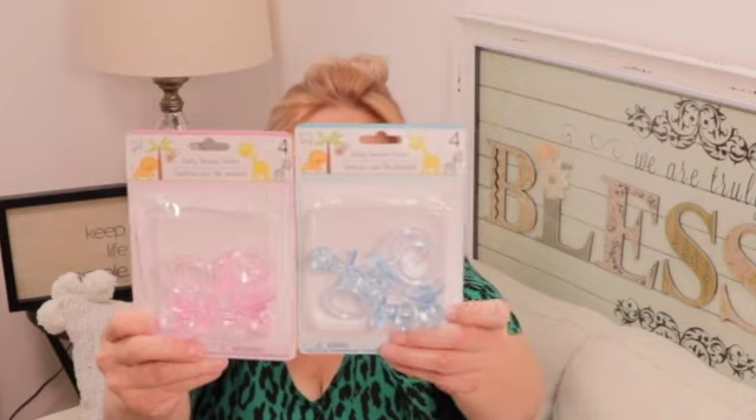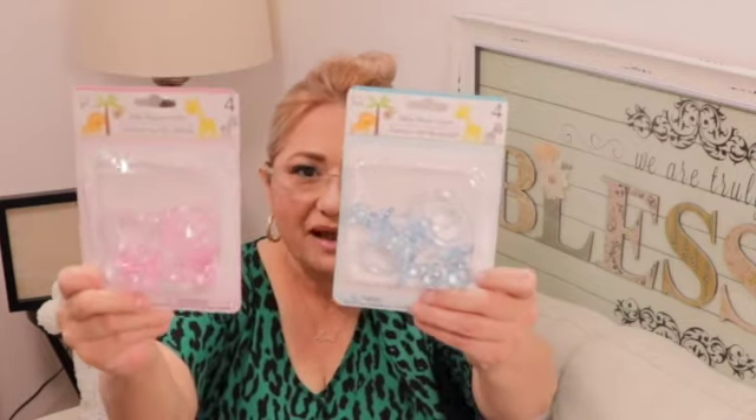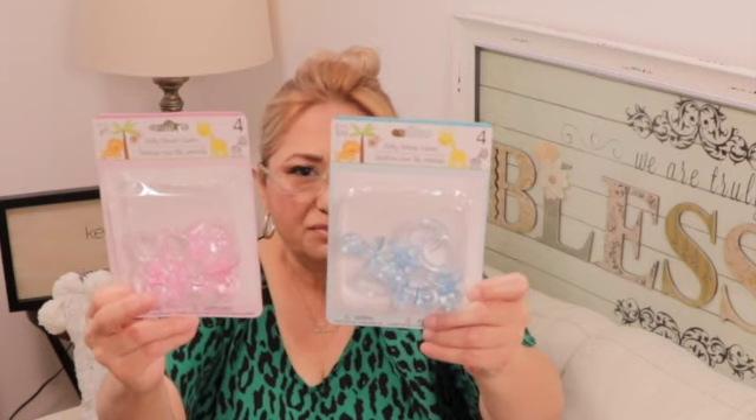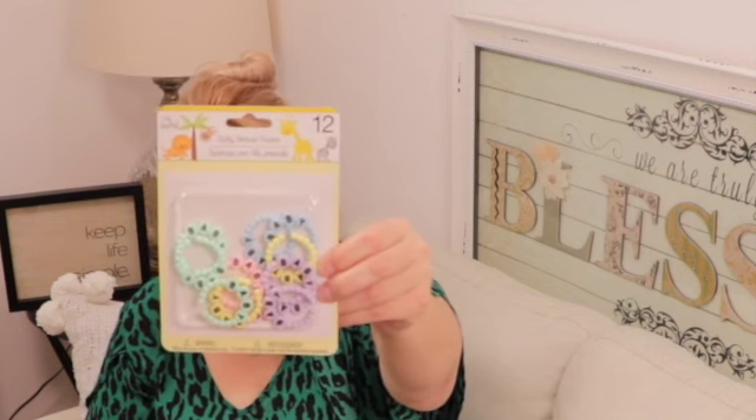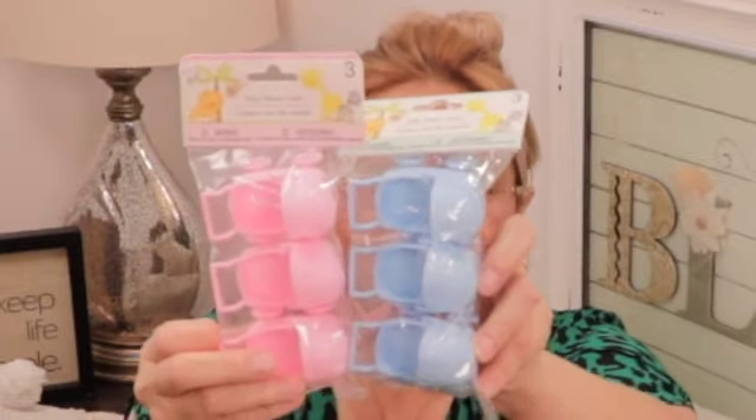For all you DIYers — anybody expecting a baby or planning a baby shower — look what I found. These are new to my Dollar Tree: pacifiers in pink and baby blue, and you get four pieces in each pack. They're a good size, not really tiny. And then they had these — they're just calling them favors. You get 12 for a dollar; they're like little bracelets with a name on them, but you can use them to tag wine glasses at a baby shower or party so everybody knows what they have. The last thing in that department were little baby strollers in pink and blue — how adorable! You can make some beautiful party favors with these.